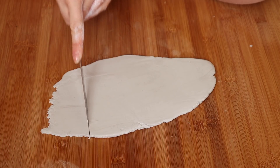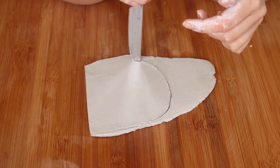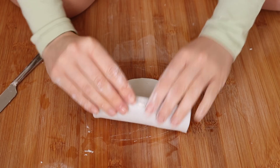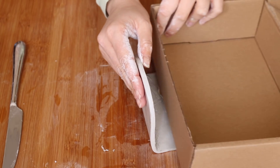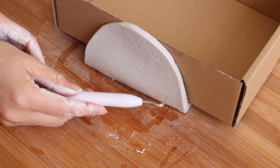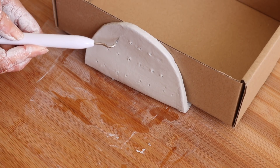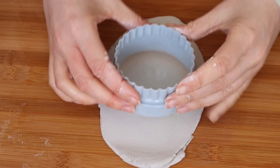I wanted to make a piece to match the star trinket dish, so I decided to make an earring holder. I flattened out my clay and used a knife to create an arched shape, then smoothed the edges to make it even on both sides. I scored a line where I wanted to fold it so it could stand up at a 90-degree angle. It was a little floppy, so I used an old box to prop it up while drying. Before letting it dry I poked holes all the way through for the earrings to fit.